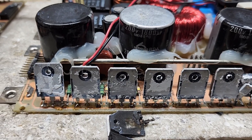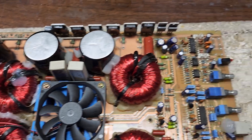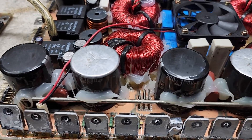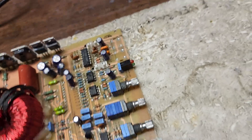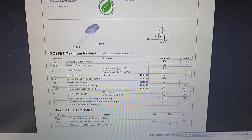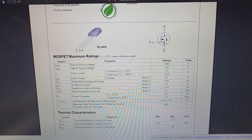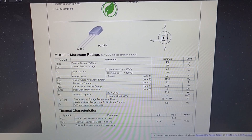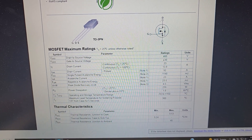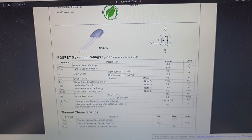The FDA24/40 transistors are super common, used in many Korean boards. They're great transistors and do the job, but look at what happens to the current ratings. The continuous drain current at 25 degrees Celsius is 23 amps for the FDA24/40. But when temperature increases to 100 degrees Celsius, that current drops down to 13.8 amps.